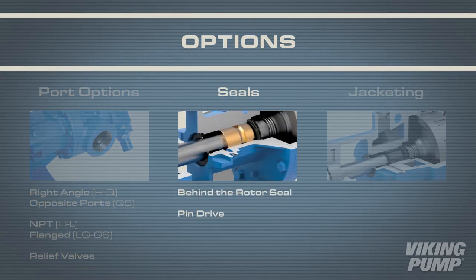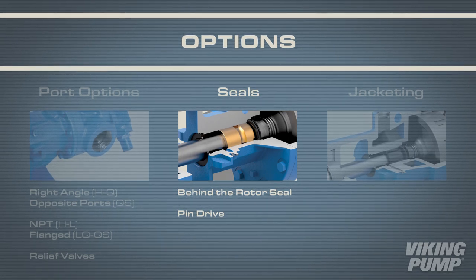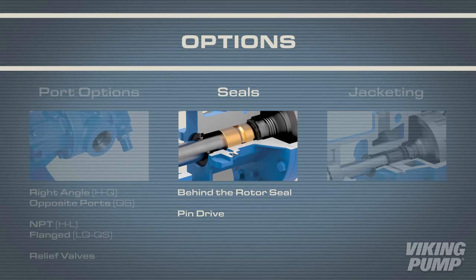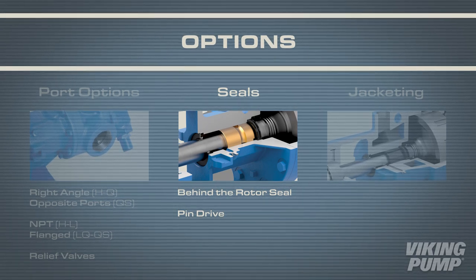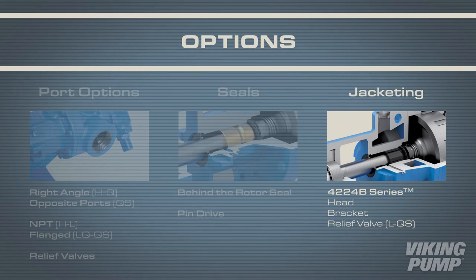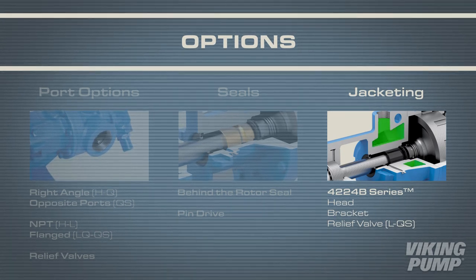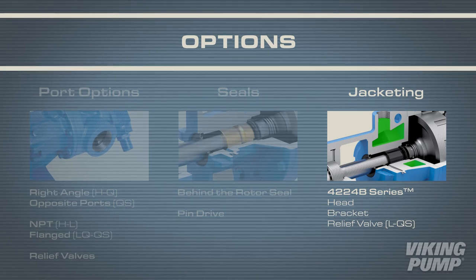This series features behind-the-rotor seals, keeping process liquid out of the bracket. Optional pin drive seals with hard faces are available for high viscosity or abrasive applications. The 4224B series comes standard with a jacketed head and bracket to allow users to heat their pump with hot oil or steam.